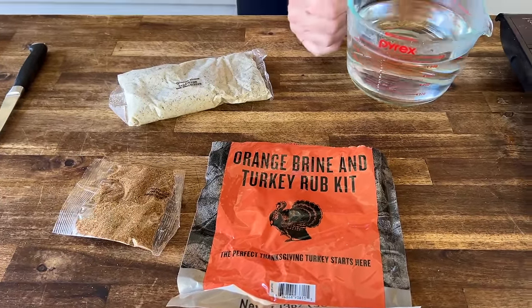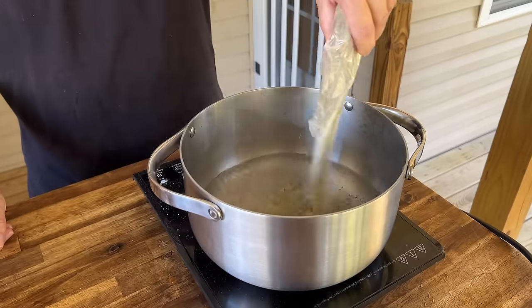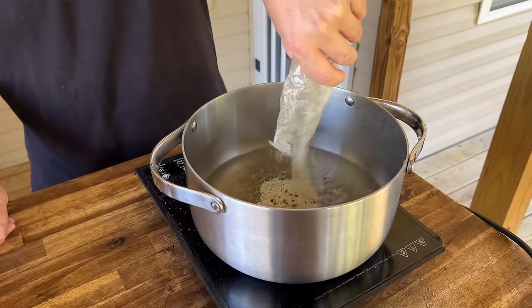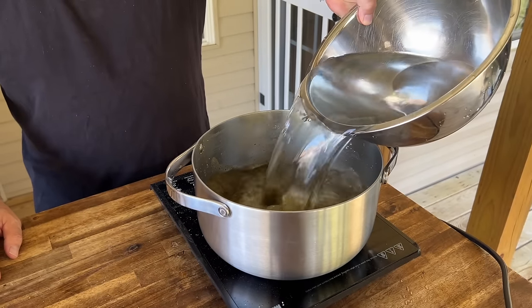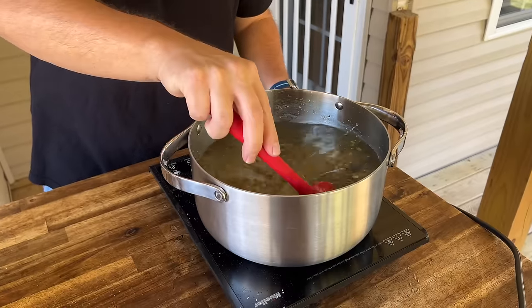We're just going to follow the package instructions. Four cups of water, water up to a boil. We're just going to add the brine, give it a good dissolve, let it boil for about five minutes. Overnight in the refrigerator it goes.